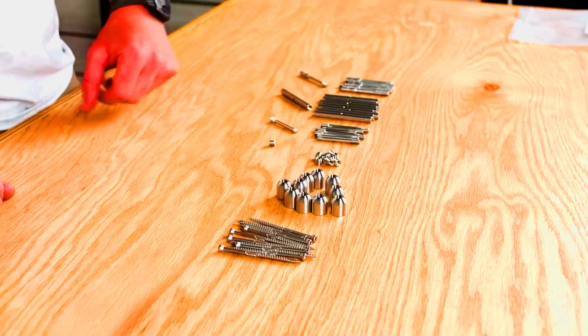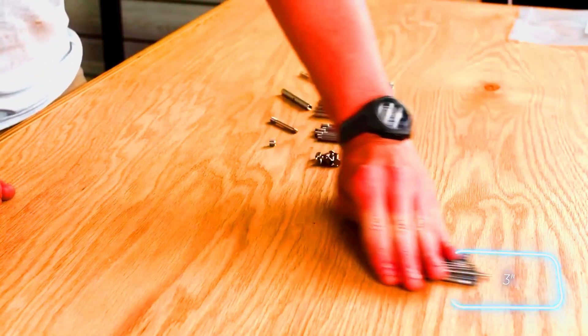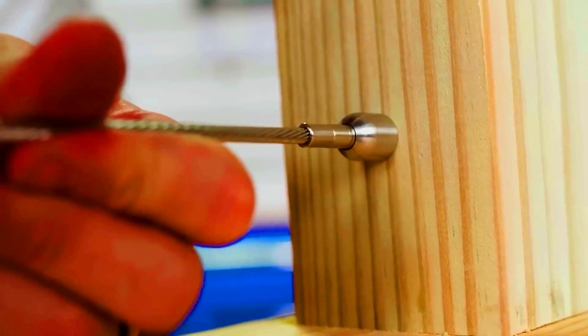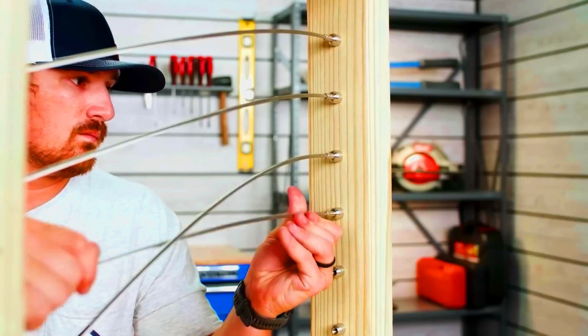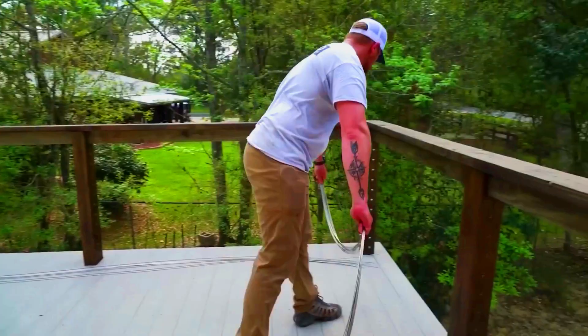The cable diameter for this system is 3.2 millimeters, and customers can secure it with 76-millimeter-long self-tapping screws, which is convenient since the posts are made of wood. The maximum recommended cable run between two posts is 23 meters. Is it an elegant solution or just a niche product?